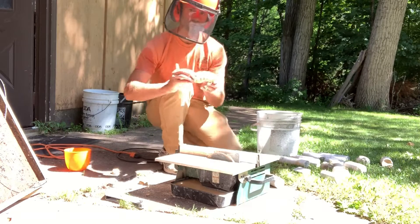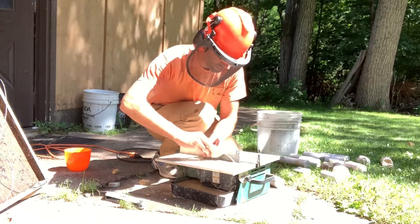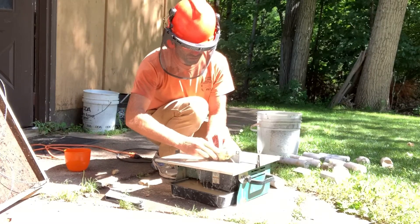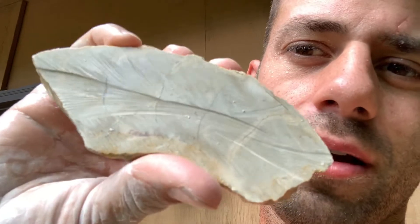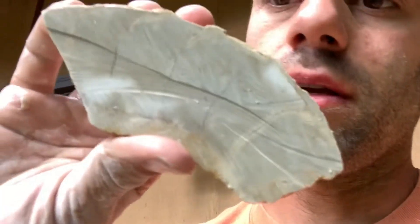Always wear your PPE no matter how stupid it makes you look. So we finished cutting our ammonite — it looks pretty cool inside actually. You can see some of the internal structures and I have some nasty blade marks that I'm going to have to buff out. My saw is not quite big enough to cut through in one shot, but I got it for 20 bucks on Facebook Marketplace. A good rock saw is a lot more than that, so we're gonna take what we got and see if we can make this look pretty cool.